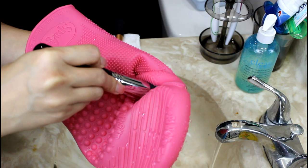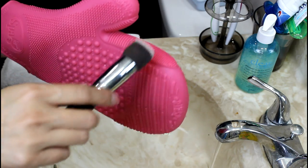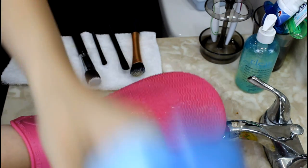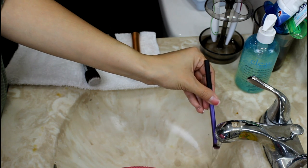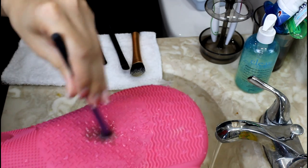Squeeze out any excess water, reshape the brush, then lay it flat to dry. With the glove on my other hand, I do the eye brushes, just repeating the same steps as before. Look how dirty that brush is!